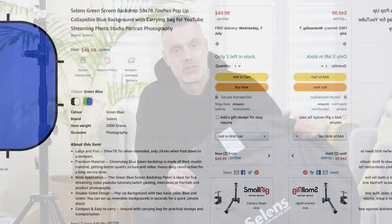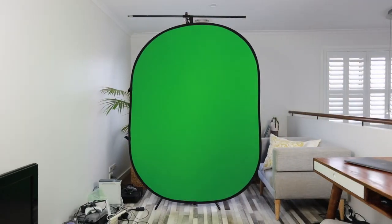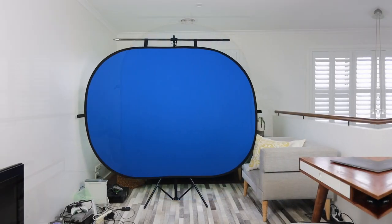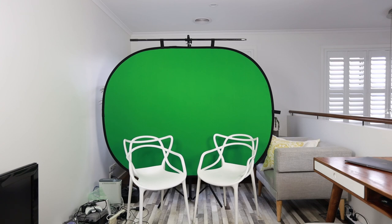Today I'm going to be checking out the Salins foldable green screen blue screen background. I've got the large version here which is 150 centimeters by 200 centimeters, and you can hold it up in the vertical position for a single portrait key, or you can go into horizontal mode so you can actually have two people in an interview scene using this green screen background.